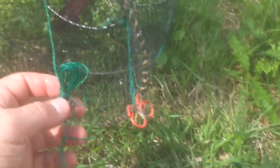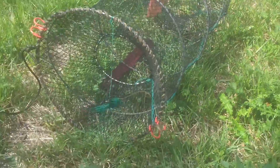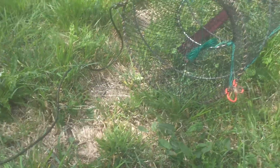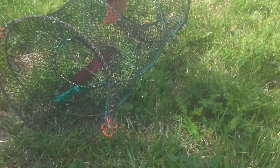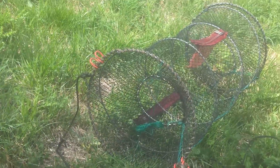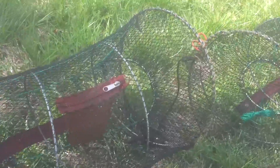I wouldn't recommend this string as it feels a bit of weight when you've got about 30 crayfish in there. I bought these probably about four days ago and I've caught probably about 70 crayfish — not too bad, and that's in 100 yards of water in a river. I bought a couple as you can see.